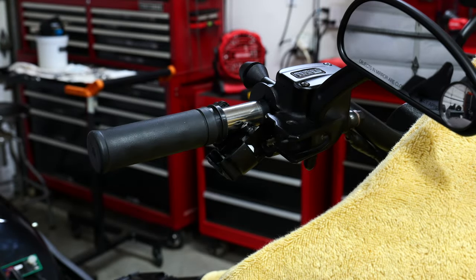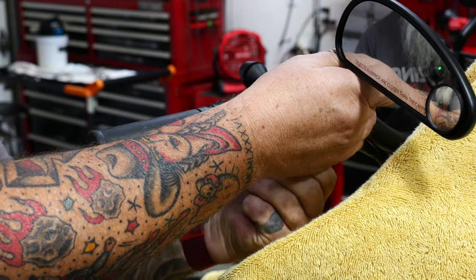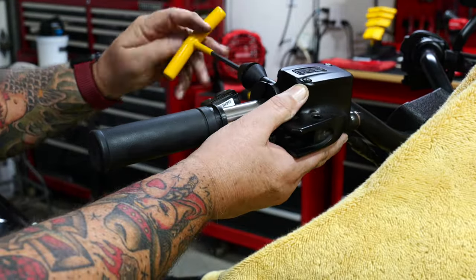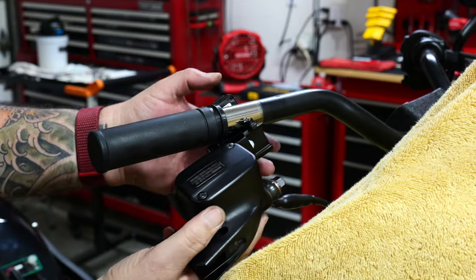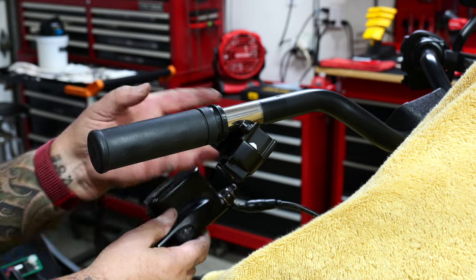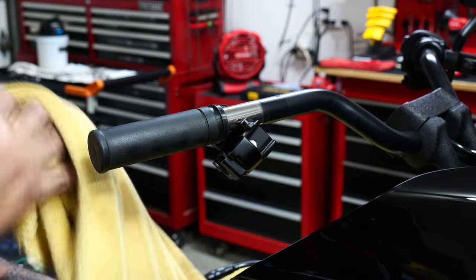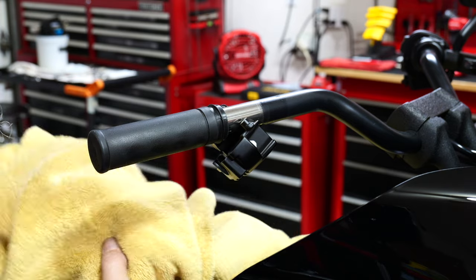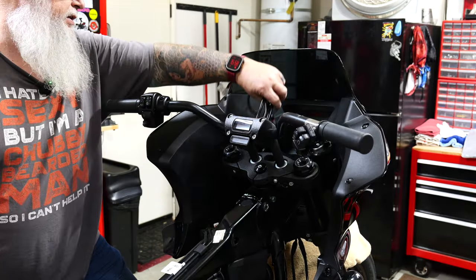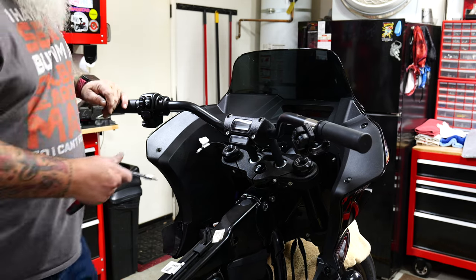I'm taking those off because I'm changing levers. So you can see everything is kind of loose and I've got my wires coming out with the controls. Now I'm going to take out the perch clamp bolts. The reason I'm doing it this way is because I'm not going to disconnect the cable yet — I'm just going to drop this whole assembly down. You don't have to do it this way, I'm just doing it because I'm doing multiple things. Now the master cylinder is loose, brake cable is still connected, and your switches are right here.